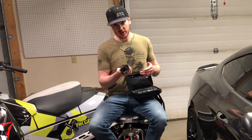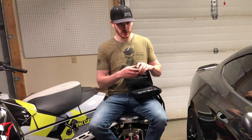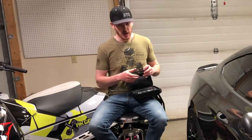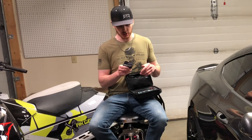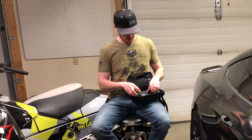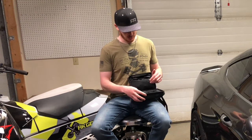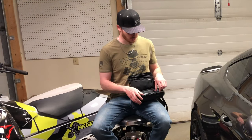I would recommend going with a GoPro 8 or up. I believe the 8 is when they made the entire camera itself waterproof, so you didn't have to use that bulky plastic clear case that was such a pain. The one I use is a 9, and the newer ones have really good stability. I'd probably go with a 9 or even a 10 as my first action camera. With that, I'd definitely recommend getting spare batteries — at least one or two — because they don't last the longest, especially in colder weather.